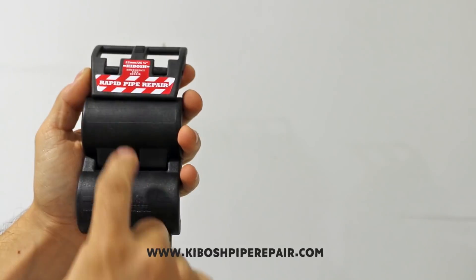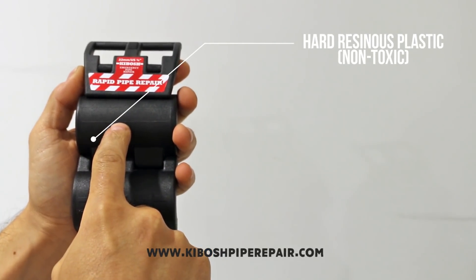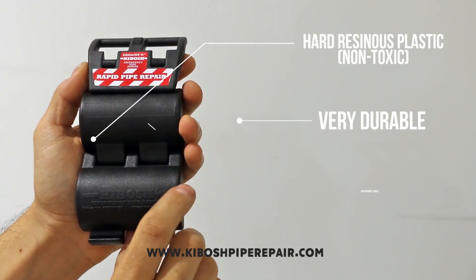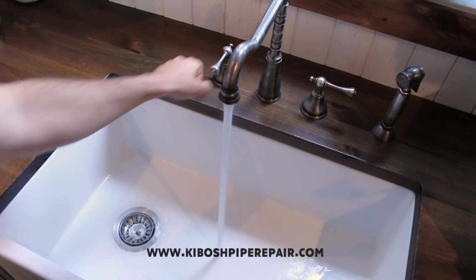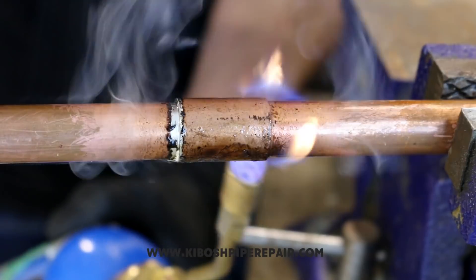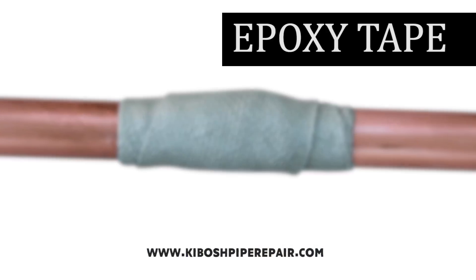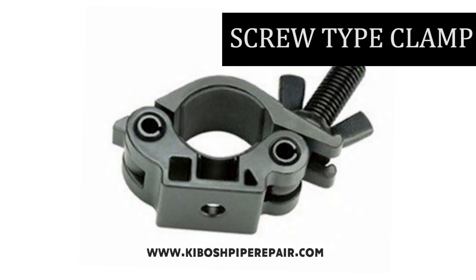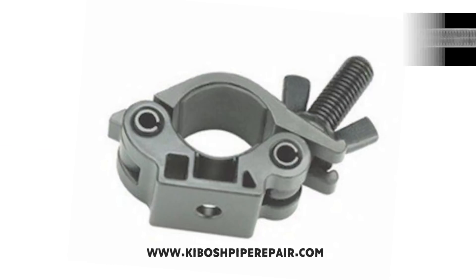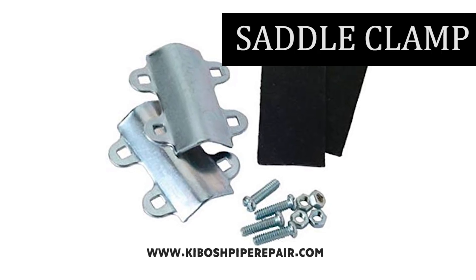The emergency pipe clamp is made from a hard resinous plastic that is non-toxic, very durable, and can withstand a great amount of pressure. Once fitted, the Kibosh can allow the pipe to keep functioning normally till a permanent repair could be arranged. Multiple tools and gadgets have been put on the market in the past years to address problems like this, but aren't really dependable, user-friendly, nor as quick as the Kibosh Tool for these type of situations.